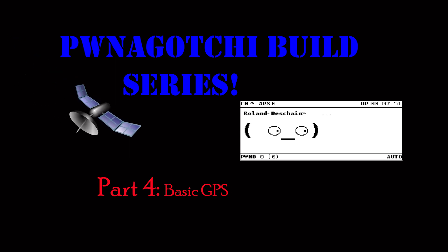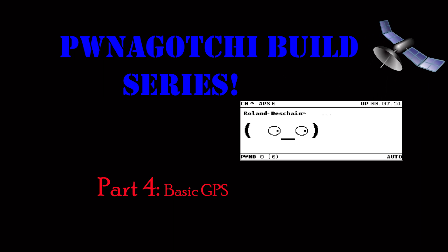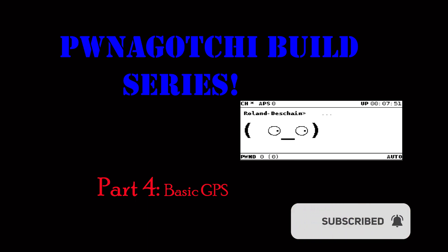Today on Fat Man Makes we're covering basic GPS in the Pawnagotchi build series. Make sure you get your Pawnagotchi online and send me a Pawn Mail so you can be entered in the contest I'm having as part of this build series. Don't forget to click subscribe and ring the bell so you get notifications of upcoming videos and updates on the contest.